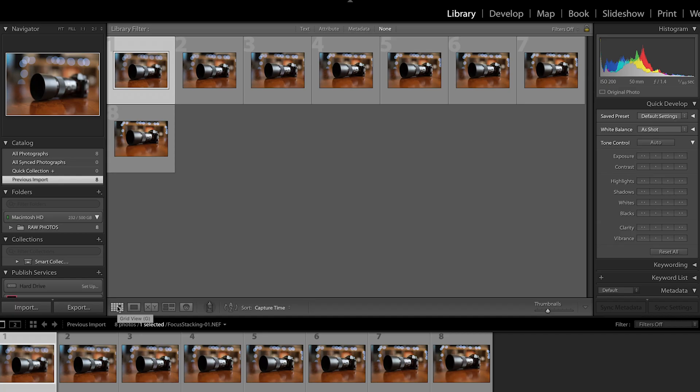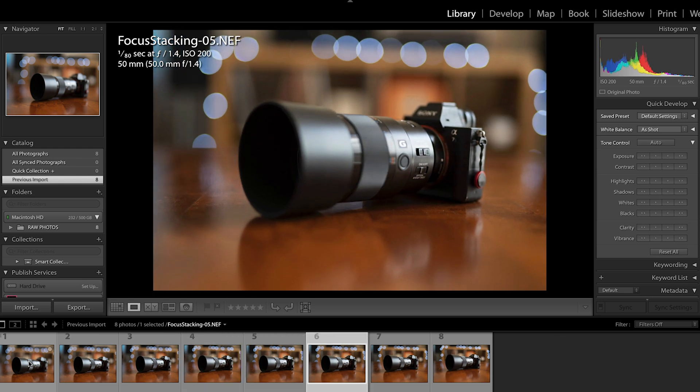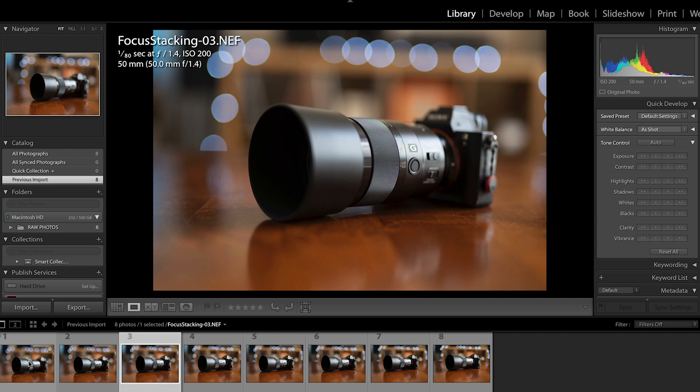You don't have to do it this way — you can go with the raw files straight into Photoshop, but that creates a bit of a longer workflow in my opinion. I have imported all 8 photos and as you can see the focus point is moving alongside the camera and the lens. Also the images are not exactly in the same place — I have done this on purpose as I shot these images handheld, not on a tripod, so there is a small variation in camera position.